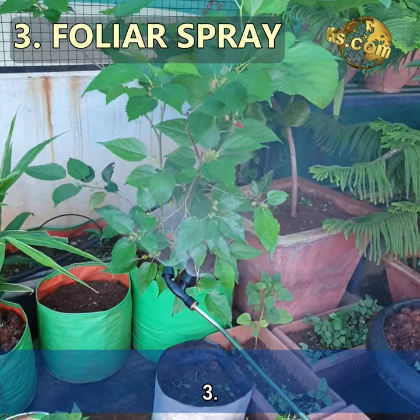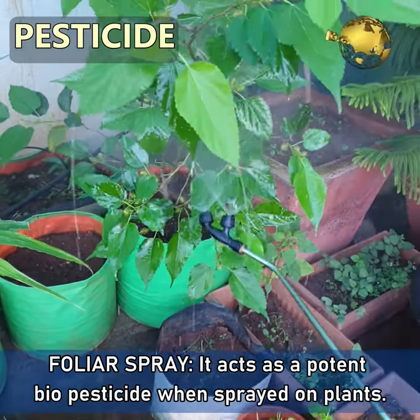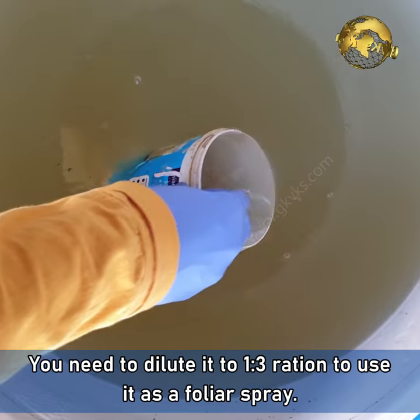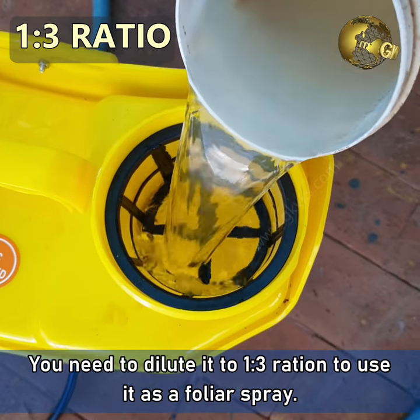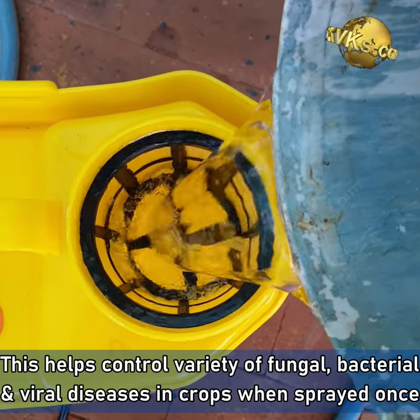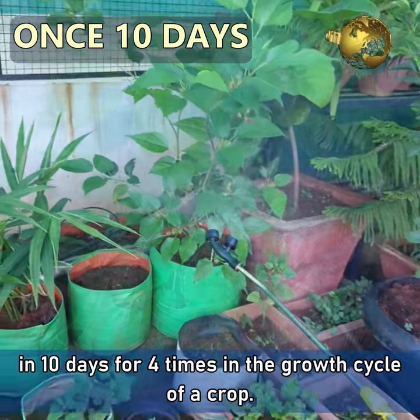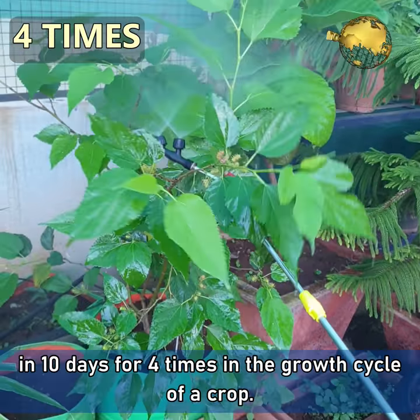Use 3: Foliar Spray. It acts as a potent bio pesticide when sprayed on plants. You need to dilute it in a 1:3 ratio to use it as a foliar spray. This helps control a variety of fungal, bacterial and even viral diseases in crops when sprayed once in 10 days for 4 times in the growth cycle of a crop.